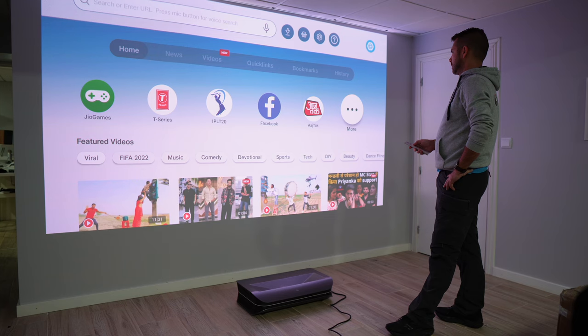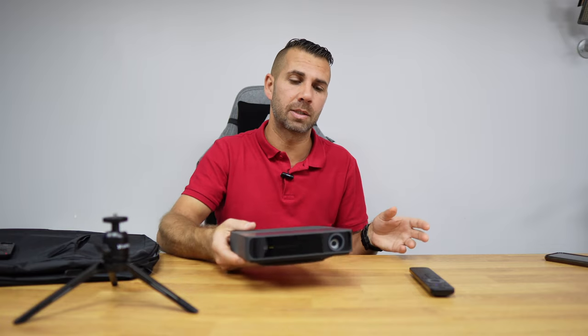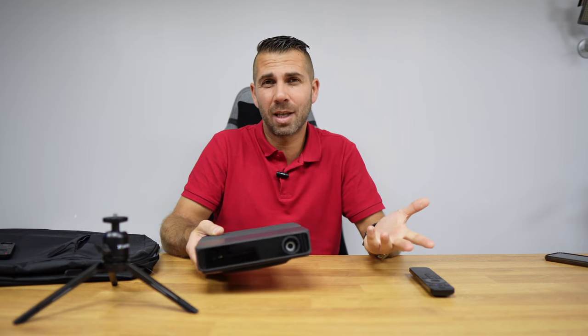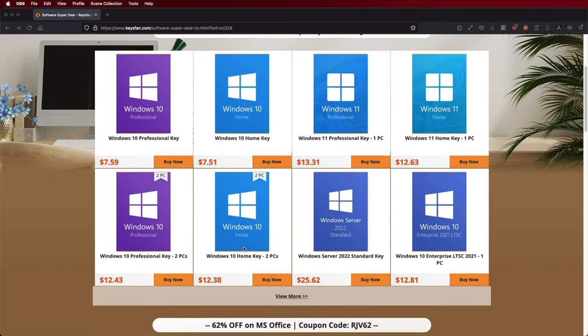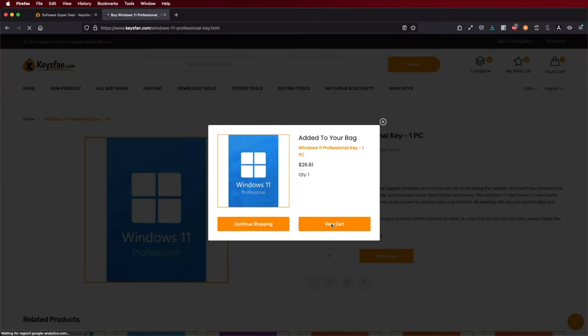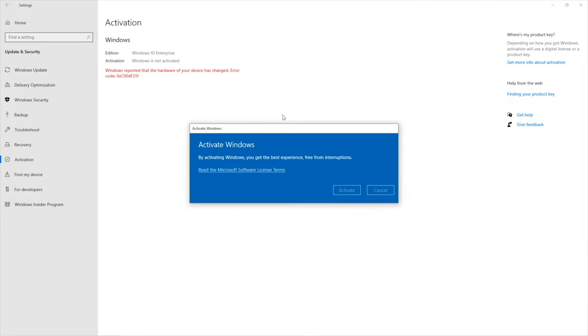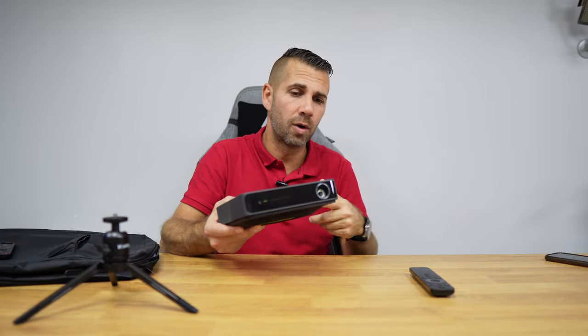The AWOL — I'll leave a link right over here just in case you didn't check it out — is an ultra short throw projector, so it has a lot of advantages with that technology. With normal projectors, this is the best of them all. If you are using Windows and haven't activated it, check out KeysFan — link down below with a coupon code for an extra discount on official OS keys for Windows 10 and 11. That link is right next to the Formovie S5, which in my opinion is one of the best projectors for the price.